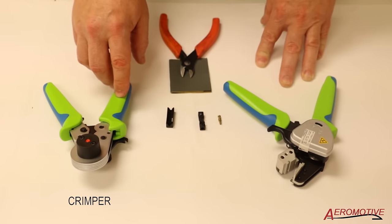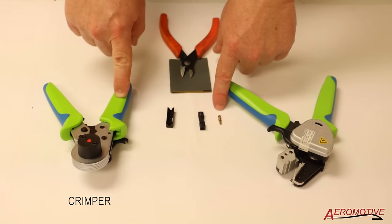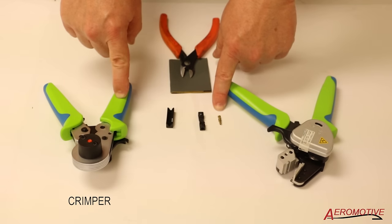The crimper is essential because we're going to be crimping plastic onto a metal terminal. You don't want to over-crimp it because you'll end up pinching the fiber optic cable, and you don't want to under-crimp it because then it'll just pull out when you do a tug test.